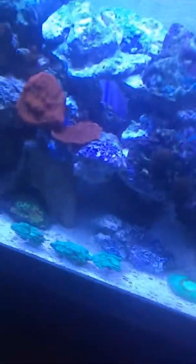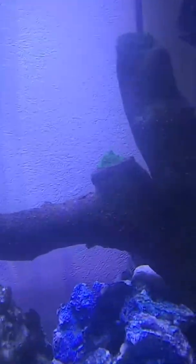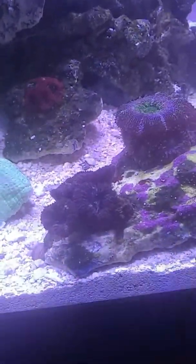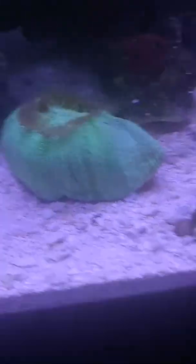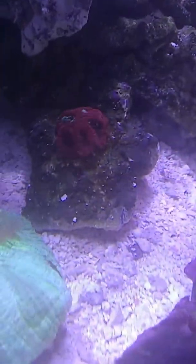Still got to move some coral around and finish the rock work — it's almost done. There's the mandarin goby on his hunt for bugs. In my first video I showed the four polyps on that frag, but they got huge quick. The favia is looking good.